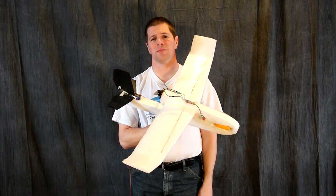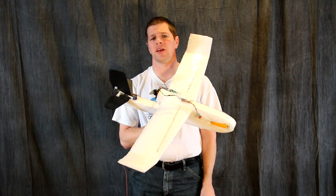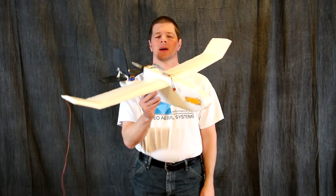Hi, I'm Alex Greve, better known as IB Crazy from Video Aerial Systems, and in this video I'm going to show you how to build the SPARK airplane.